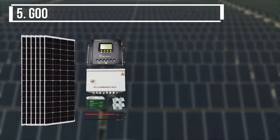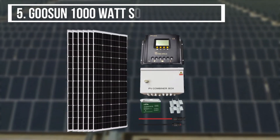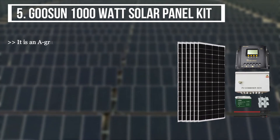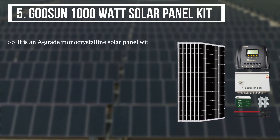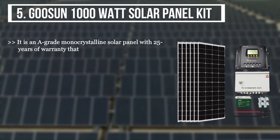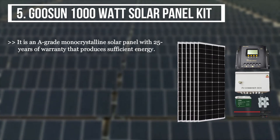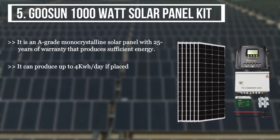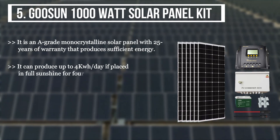The final product we have is the GeoSun 1000W Solar Panel Kit. It is an A-grade monocrystalline solar panel with 25 years of warranty that produces sufficient energy. It can produce up to 4KWh per day if placed in full sunshine for four hours.